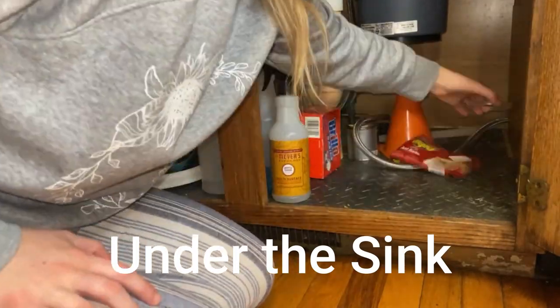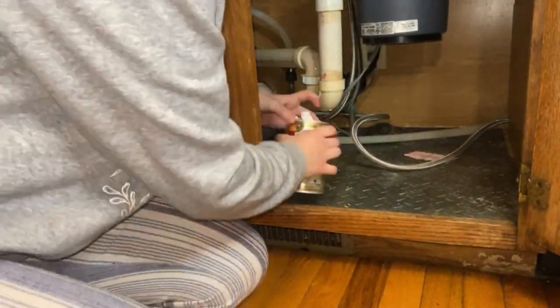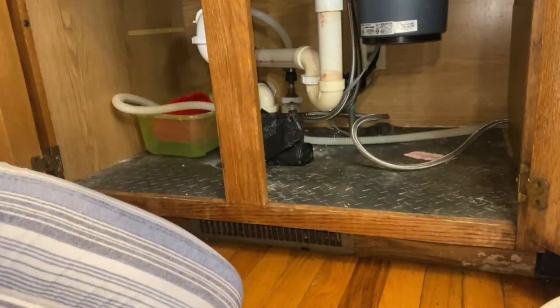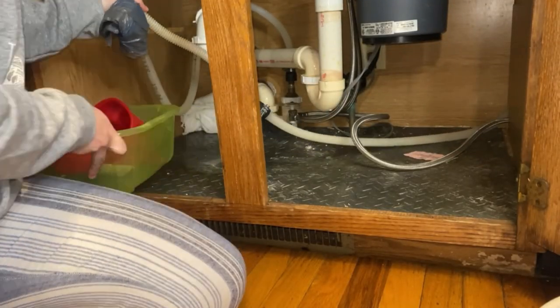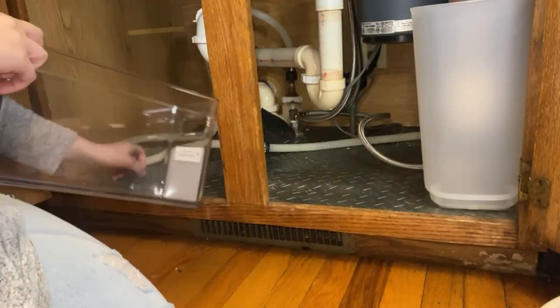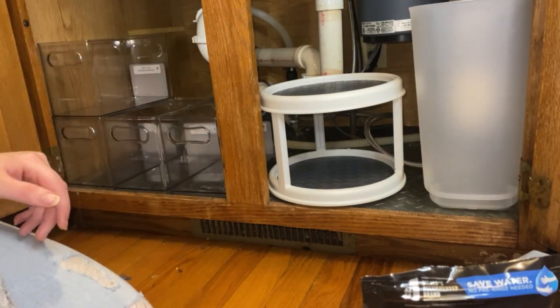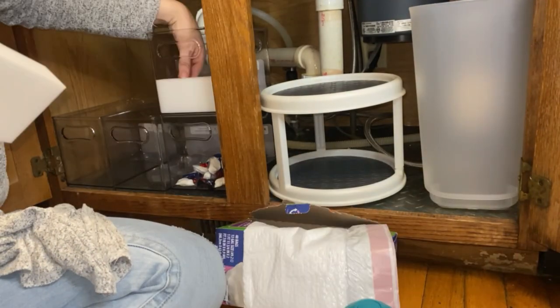For those of you who don't follow our TikTok, you definitely should because we're doing a 30-day, 30-bag challenge where we're decluttering our homes, trying to get rid of some stuff. So we worked under the sink to try to make it look clean and organized. We bought these containers from Walmart — they are from the Home Edit and they're about $6 each.